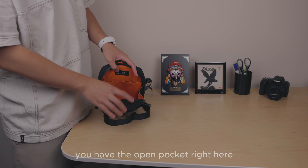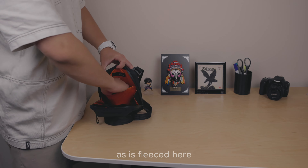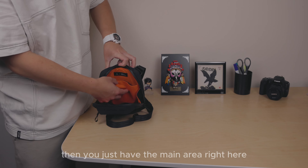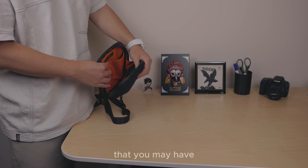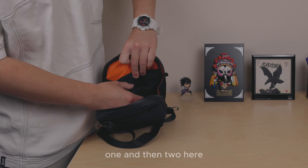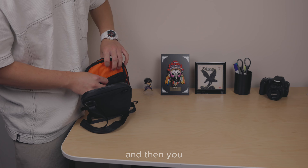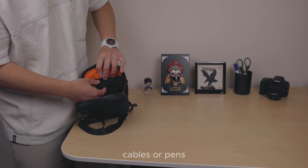On the back side you have an open fleece-lined electronic storage pocket, which fits an iPad mini or any device of similar size. Then there's the main area for thicker and loose items. On the front interior side, there are two open pockets — one larger, one smaller — and three loops good for cables or pens.